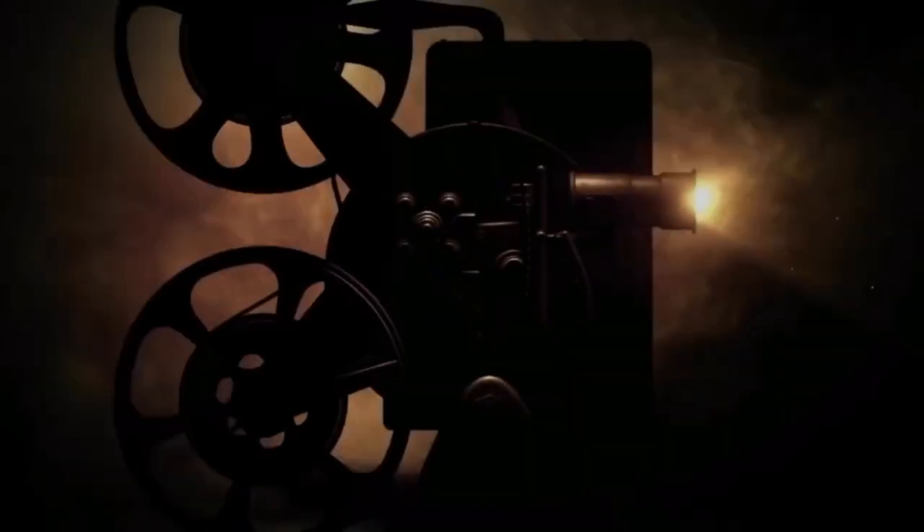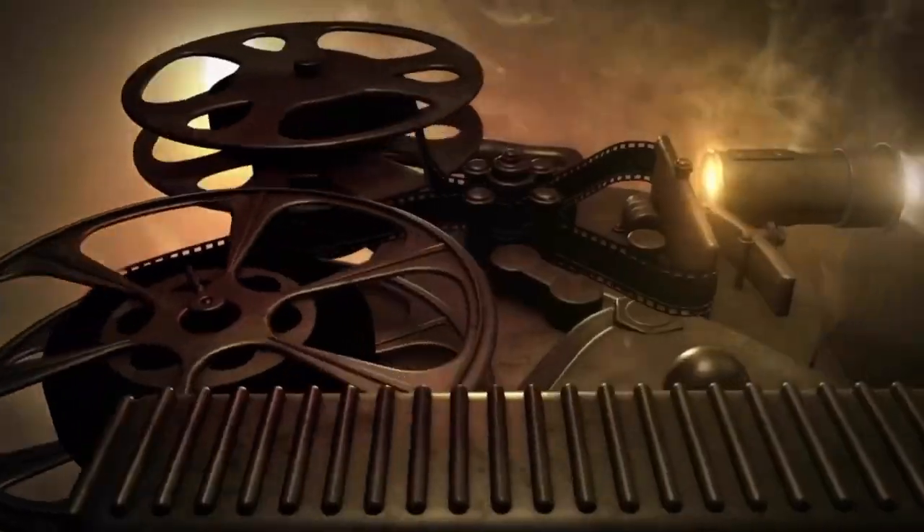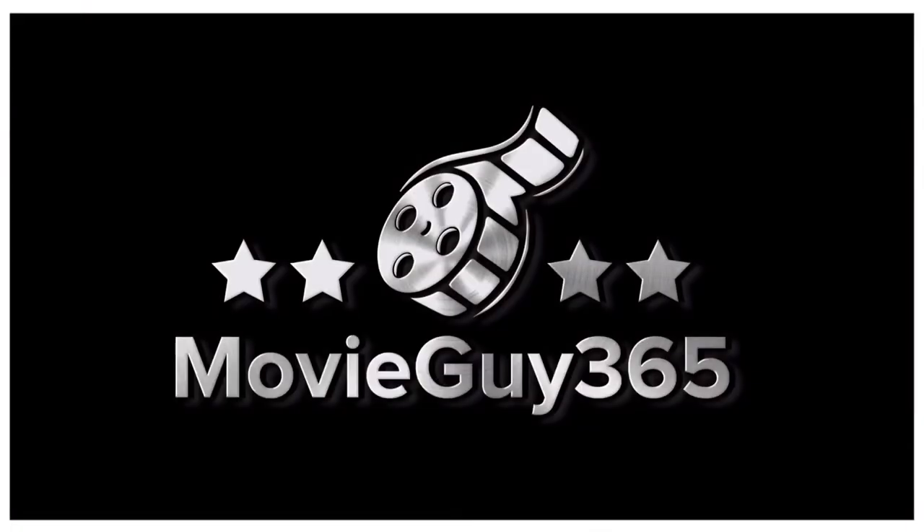Hello friends, this is Adam with MovieGuy365 and today I'm going to review the Blu-ray edition of The Lighthouse. If you're new to the channel, please hit the like button, subscribe, hit that bell notification. I put out videos every single day. You can also find me on Twitter, Instagram, and Letterboxd at MovieGuy365, as well as over at the Disney Magic Hour podcast. I'll leave a link for that in the description.